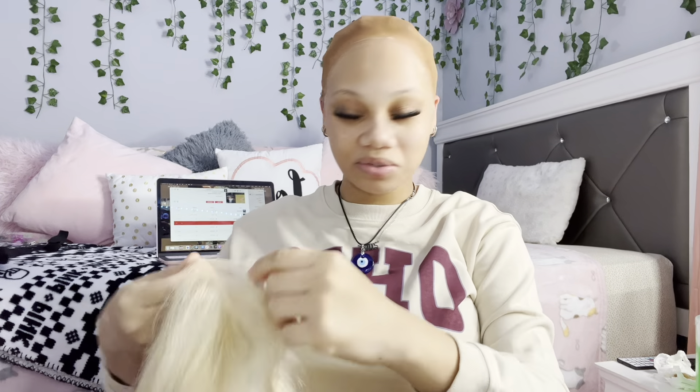I sprayed this lace tint that I got from the beauty supply store and it's not even my skin tone — it's medium brown and the other ones are light beige and beige. I don't even know. Alright, it's time to put this wig down. I think I should've put lace tint on it — what y'all think? But the glue's already drying.